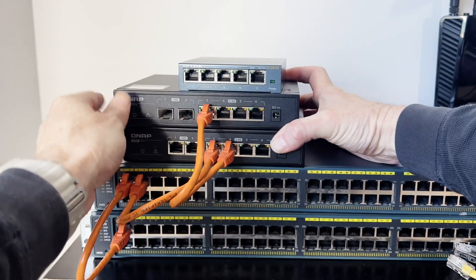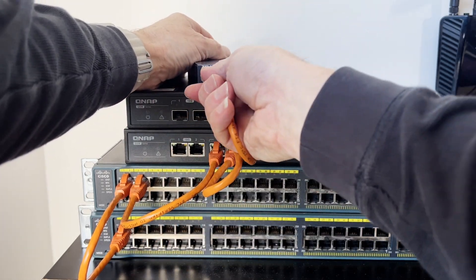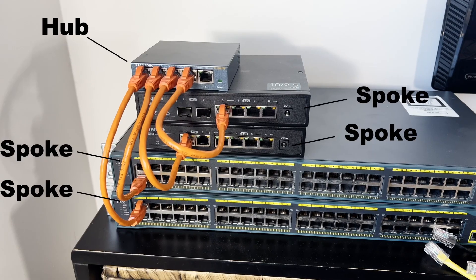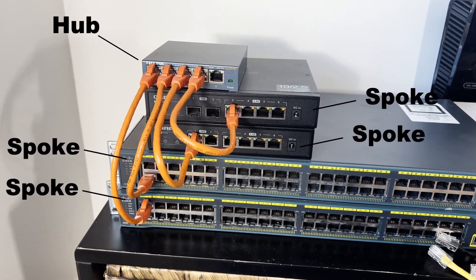But often an older, wiser IT person will tell you no, that's not a good idea. And it's probably not a good idea simply because for a long chain, a failure in any switch will break the network in half. Unlike a hub-and-spoke arrangement, where a single switch failure on a spoke will only impact the users plugged into that spoke.